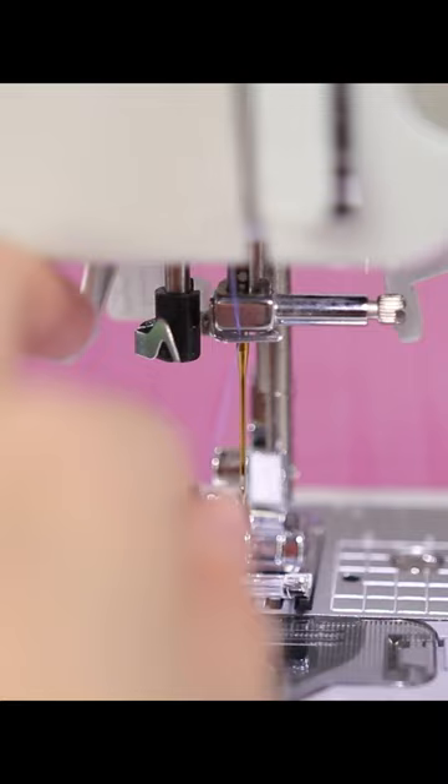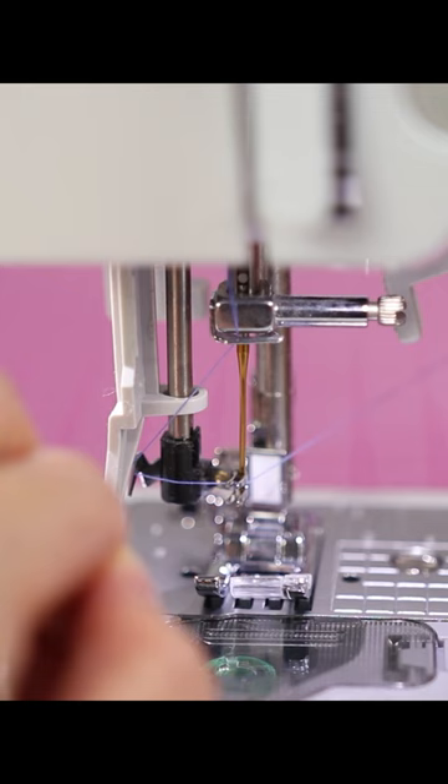So I'm going to try to — and sometimes it may take you a few tries — okay, here we go. And then I always like to take my snips and then pull the rest of the thread back.